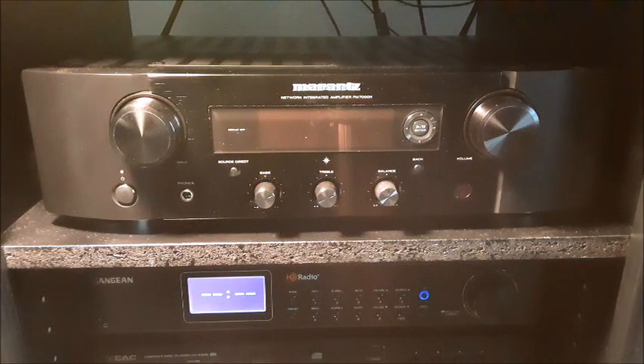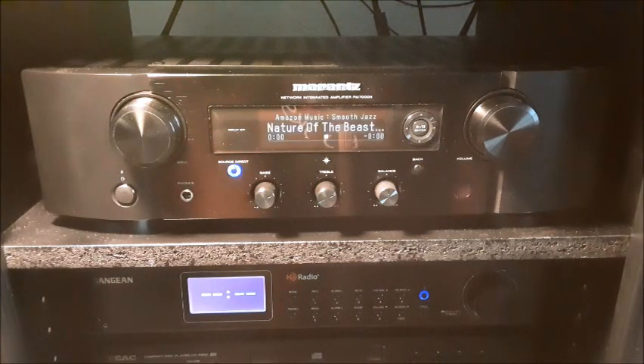Hey everybody, I'm Cisco. This is my Marantz PM7000N. I was very surprised there are no videos talking about this amazing product, so I decided to make this video which shows unboxing all the way to daily use of it with the HEOS app.